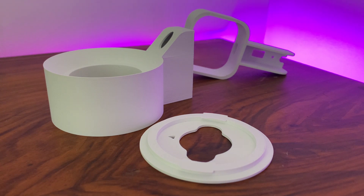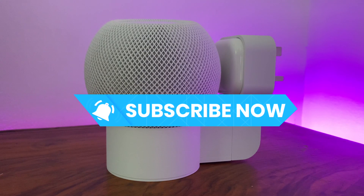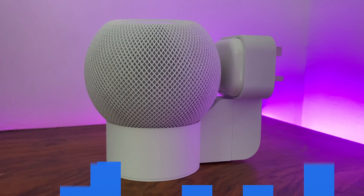This series aims to look at what options are out there for us and to provide a platform for those independent creators that bring us these products. So if you enjoyed this episode and you want to see more videos like it, make sure to hit that like button and subscribe to the channel.